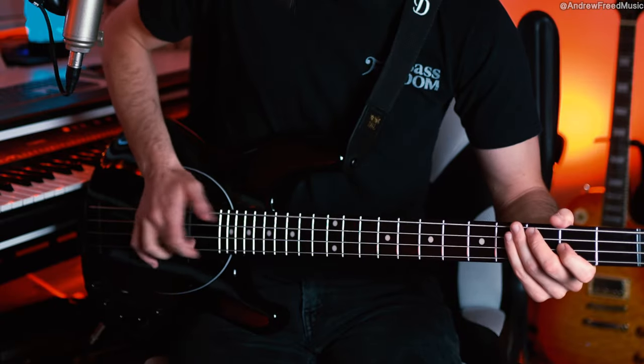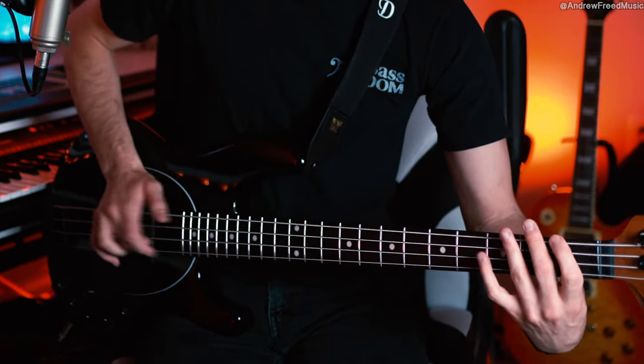It's really hard for me to dig in as much as Flea does. That really aggressive snapping and popping — it feels like he's going to break his strings. He can't be doing too much. Even though it looks like he's doing a lot, it's a very small range of motion, and that's what allows him to go so fast.